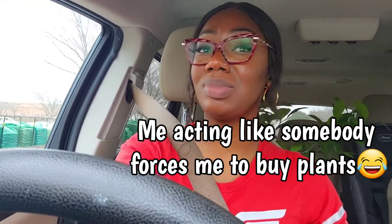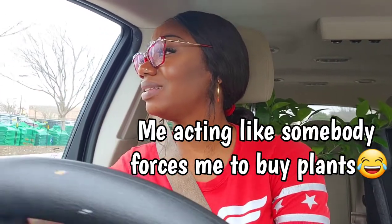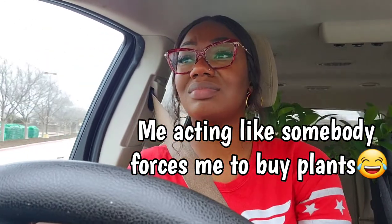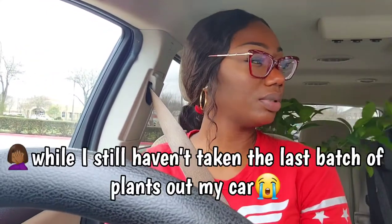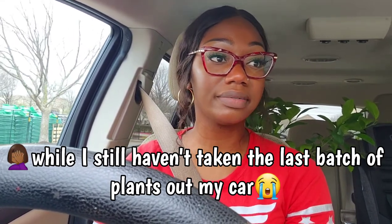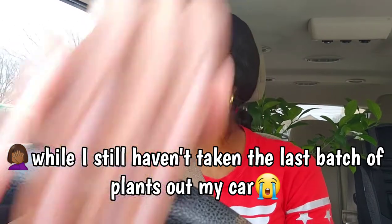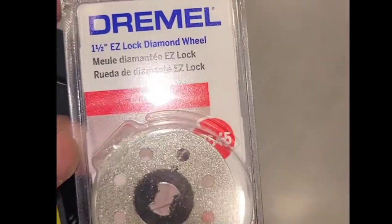I just want to go in and get the blade and go home. I don't want to buy any plants — but I'm going to... no, I'm not, because I'm strong. I mean, how do I know what I don't need if I don't know what they have, right? Okay, we found it!